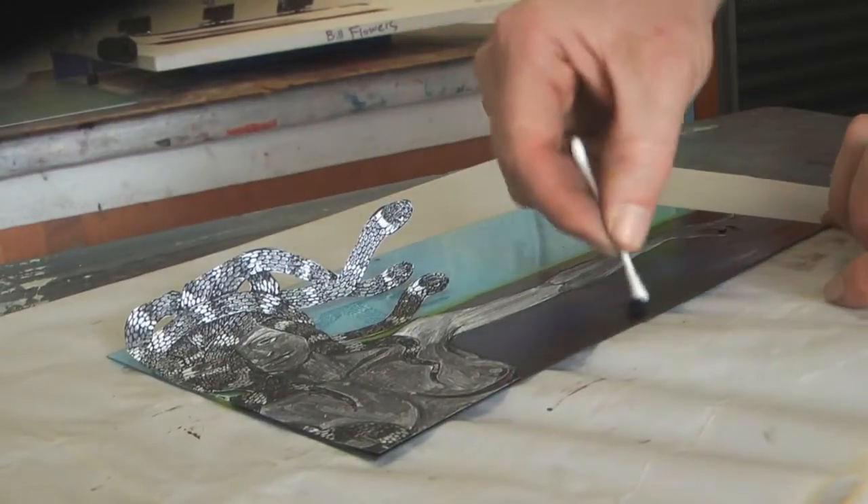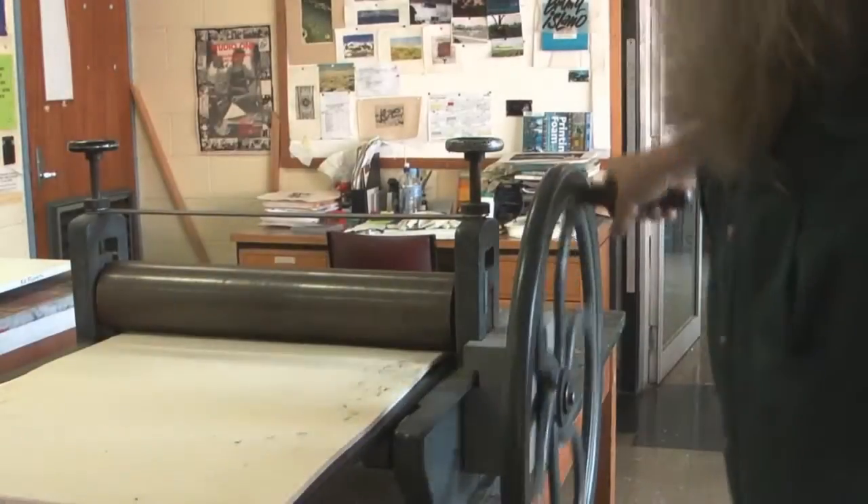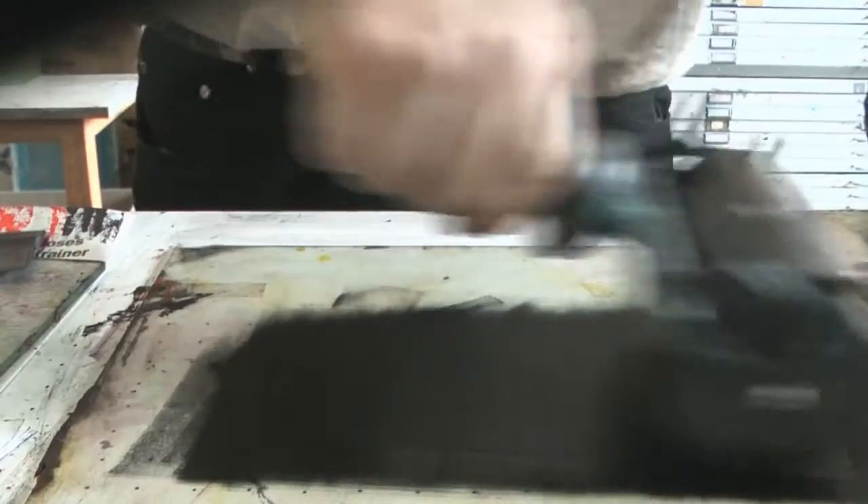I'm going to add a little bit more — a bit more water. You just keep adding colour after colour, and because it's a clear transparent plate you can sort of see where to put it.